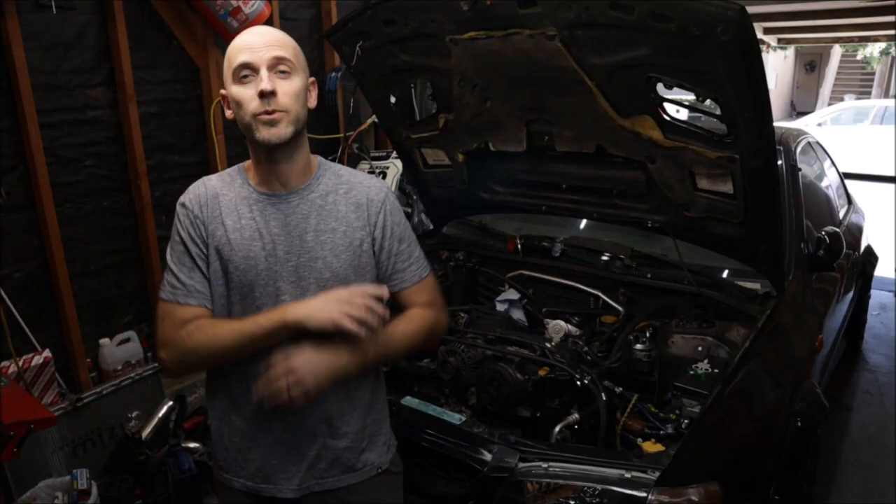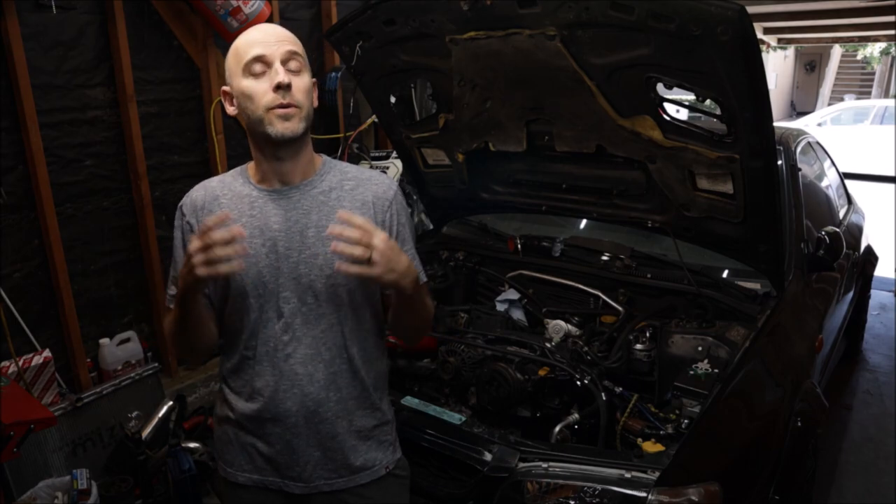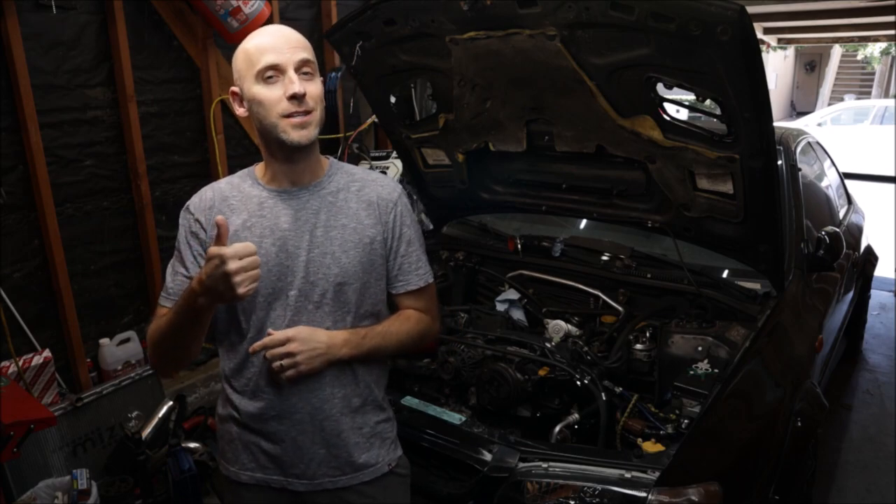Welcome back to the channel everybody. Today we're going to continue on the Subaru Impreza build. We're going to rip everything off the front of the engine: timing belt, water pump, oil pump, cam gears, crank gear, sprocket, pulleys, idler — everything's coming off. We're going to inspect all the parts, see what's wrong, and get everything ordered that we need to get this thing buttoned up. If you're new please consider subscribing. Let's get started.